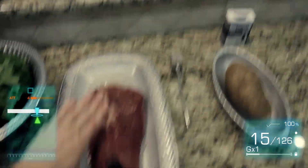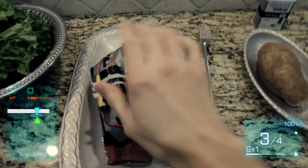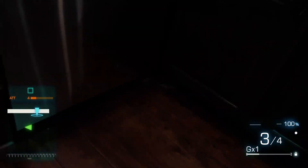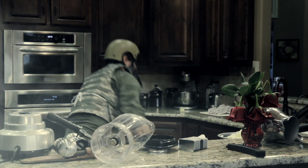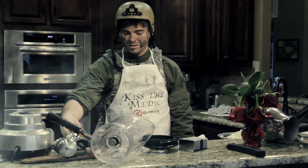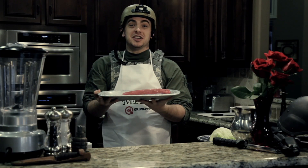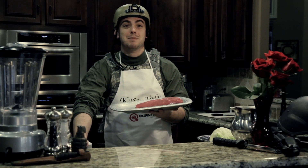Man up. Get the gun. This isn't real life, it's Battlefield. C4 time. Two steps back and we're safe. Blow it up. It's ruined. Cut. Operation tenderization is successful. Mission complete.